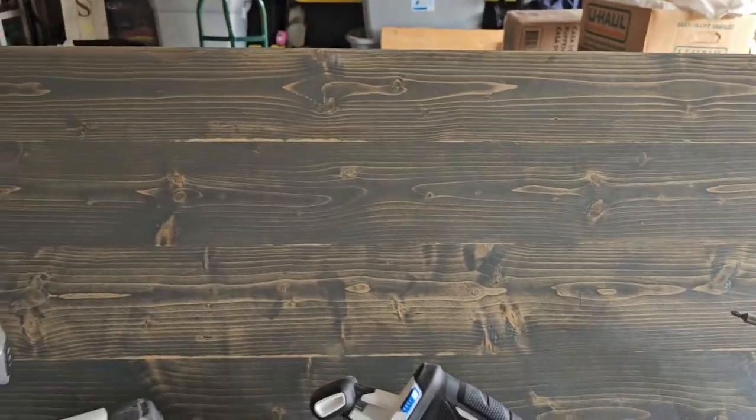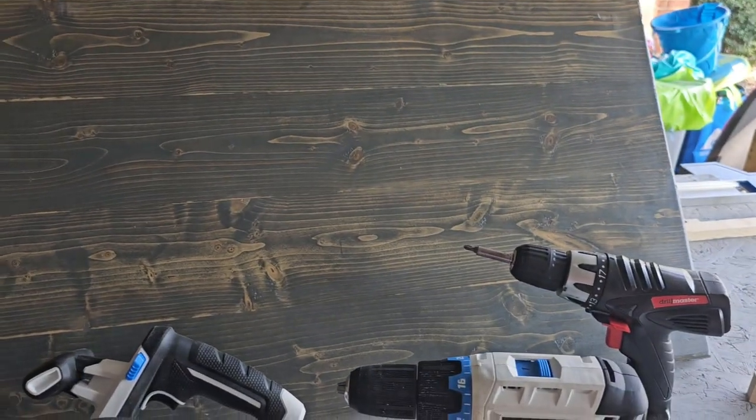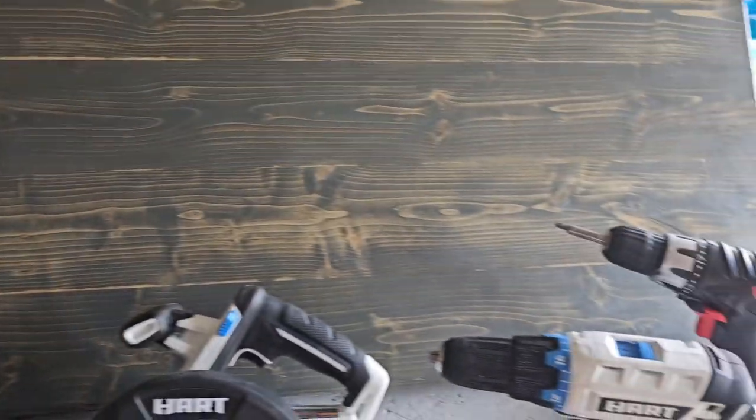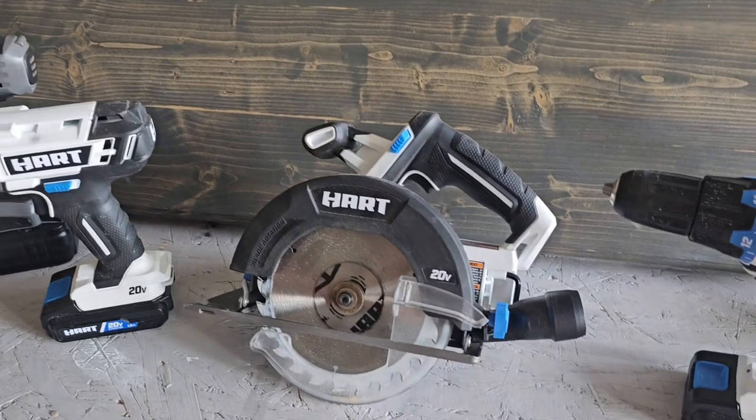As a matter of fact, that kind of tabletop you see behind me — when I put it together and made it, I actually used this saw to trim the edges, and it worked very well.